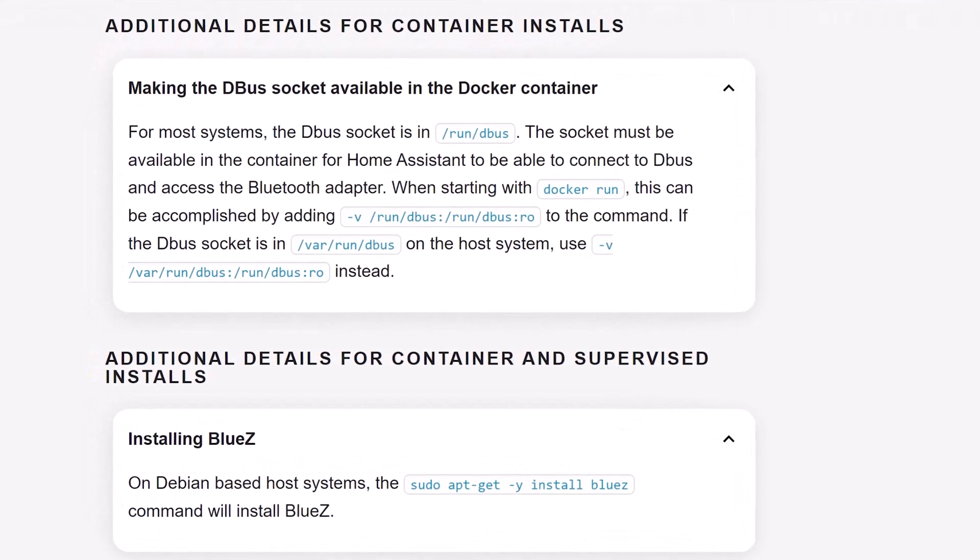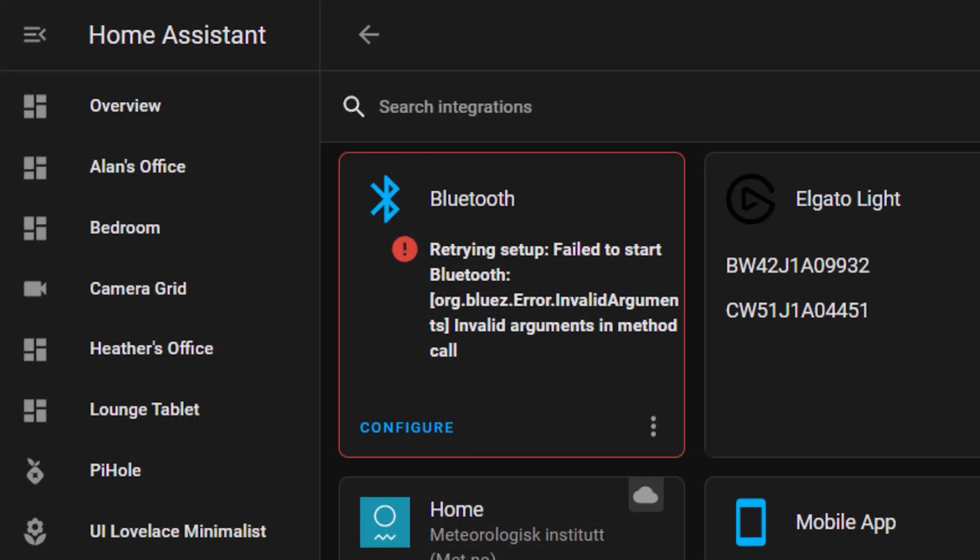but unfortunately it all went wrong and didn't work as expected. In this video I'm going to show you how to install the Bluetooth integration on Home Assistant Container and how I fixed the problems I faced when trying to follow the instructions online. Let's take a look.